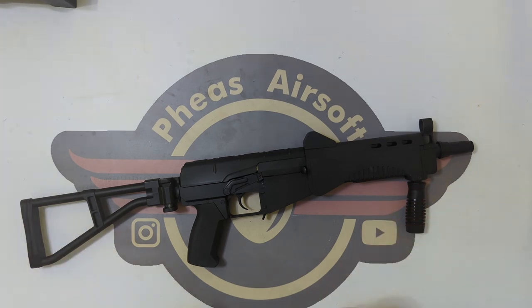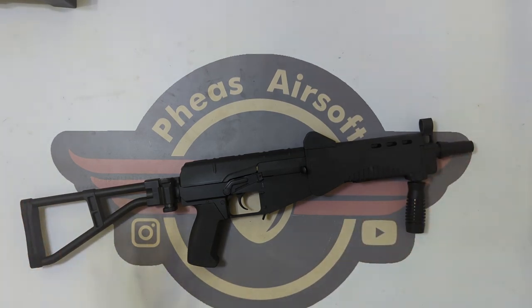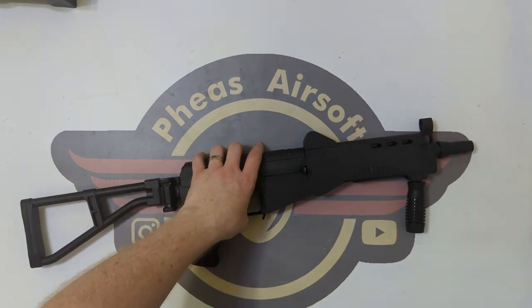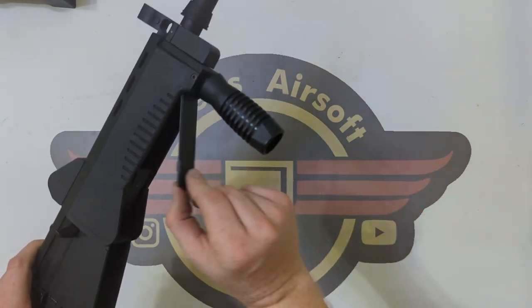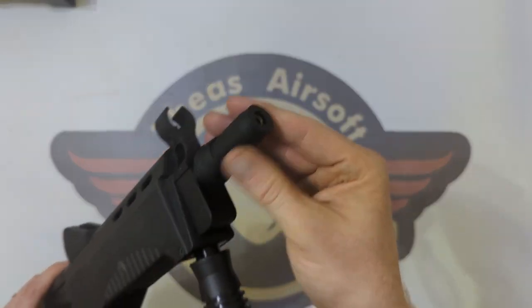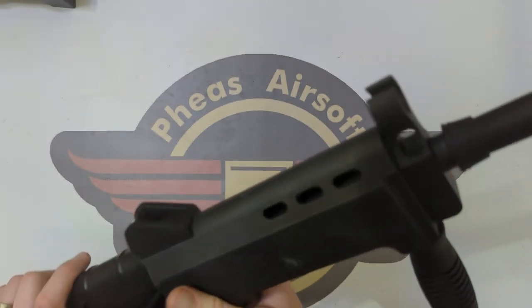So moving on then, we have got this AYAY3M to do a disassembly on and it is a bit of a weird mixed bag. It appears to be mostly AK-based. It has got a rubbish battery cover and very poor battery compartment, and we're going to have a look at what's making it tick inside.